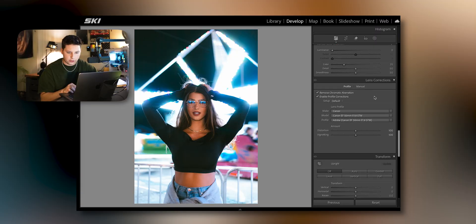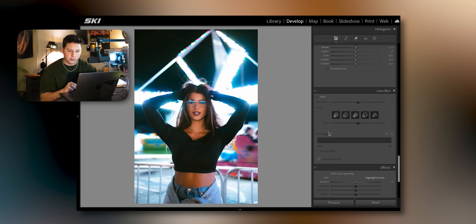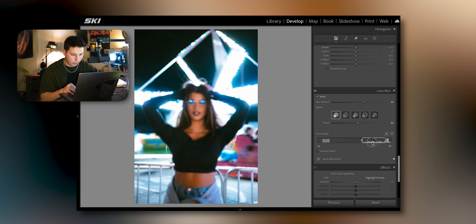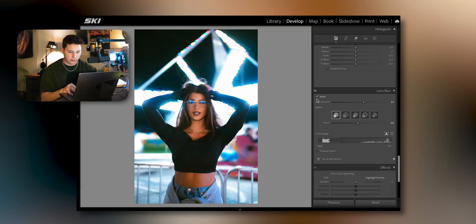Going down to lens corrections — this was shot on my Canon EOS R before I had my Sony. We're going to balance out the distortion and add a little bit of vignette to really exaggerate her. There's a new tab called Lens Blur, so we're going to apply that. Basically it creates more background blur than your lens actually produces. I don't like to go too crazy because it looks fake. You can also change the bokeh range to make your foreground or background blurry — obviously we want the background blurry here.